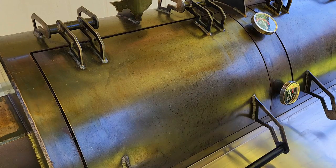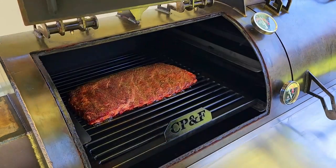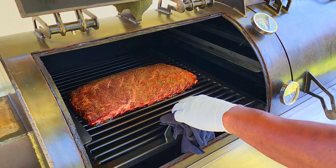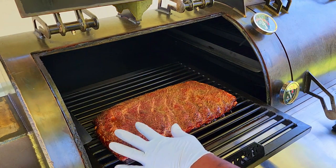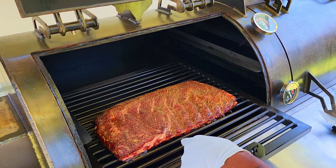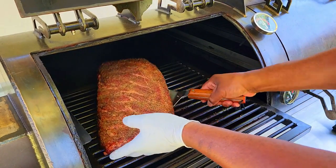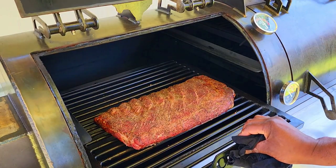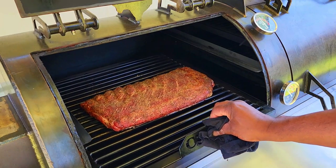We are at an hour and a half, still rocking that 275. We're going to give these ribs just a 180 flip. They're looking good — I'm beginning to see some liquid pooling. These things are thick. We're just going to let it continue rocking for probably another hour and a half or so.